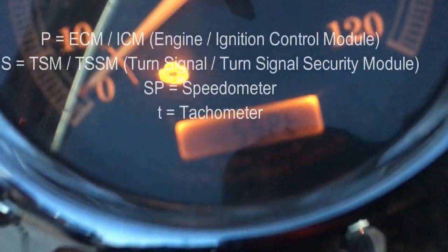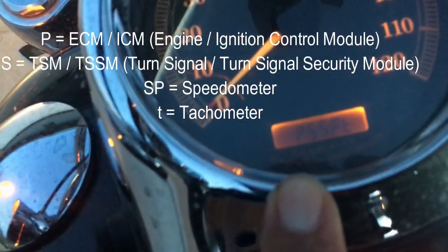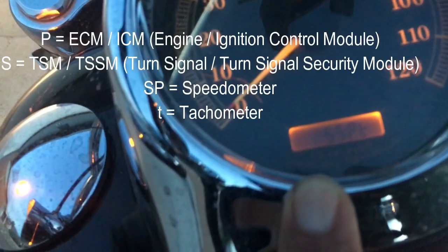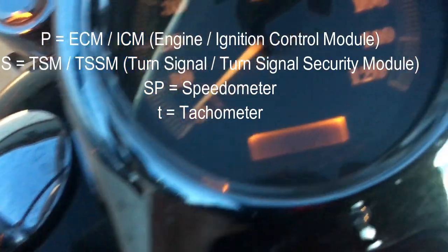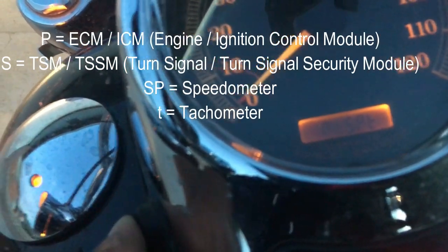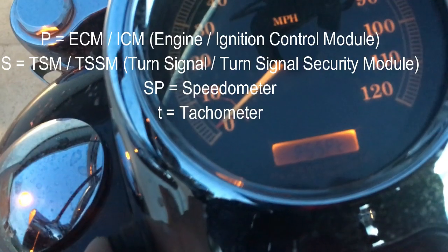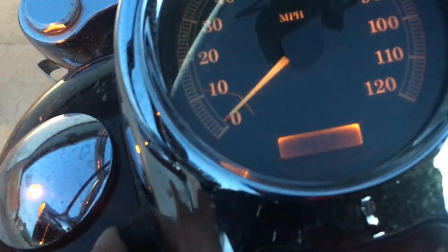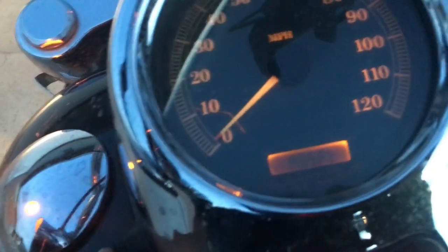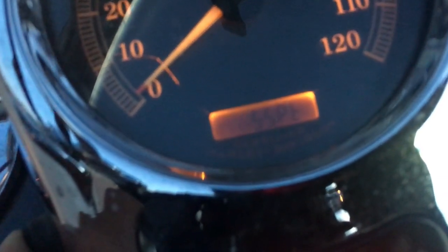You get this display that says 'P' — as you can see, the P is flashing. I think this is for the power systems. Then you go to the next category which would be 'S' or 'SP.' When it's flashing, you hold the button down and it gives you the code right away.